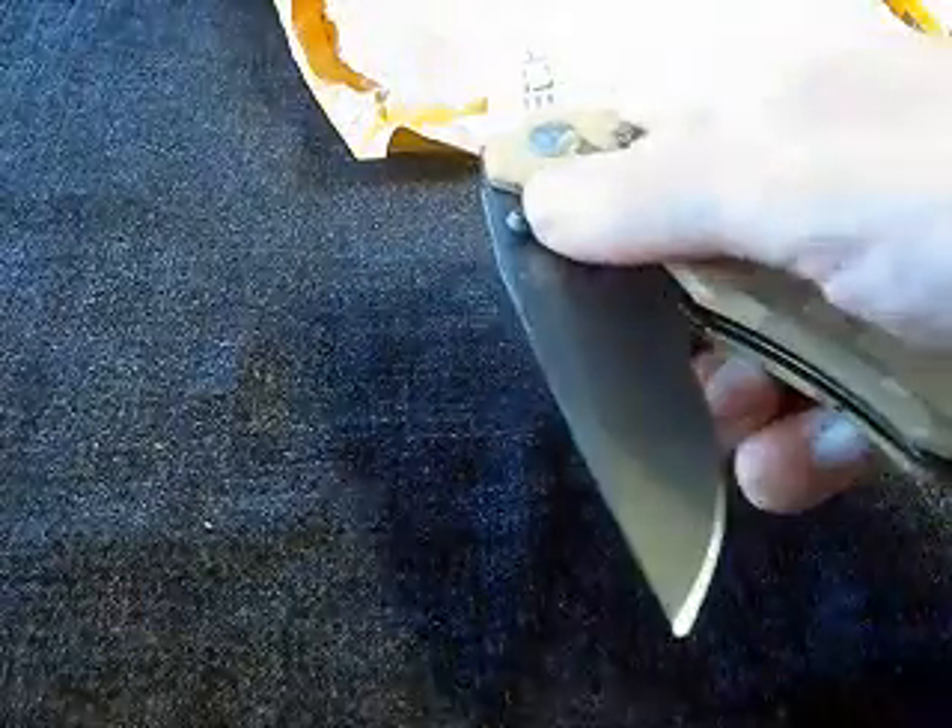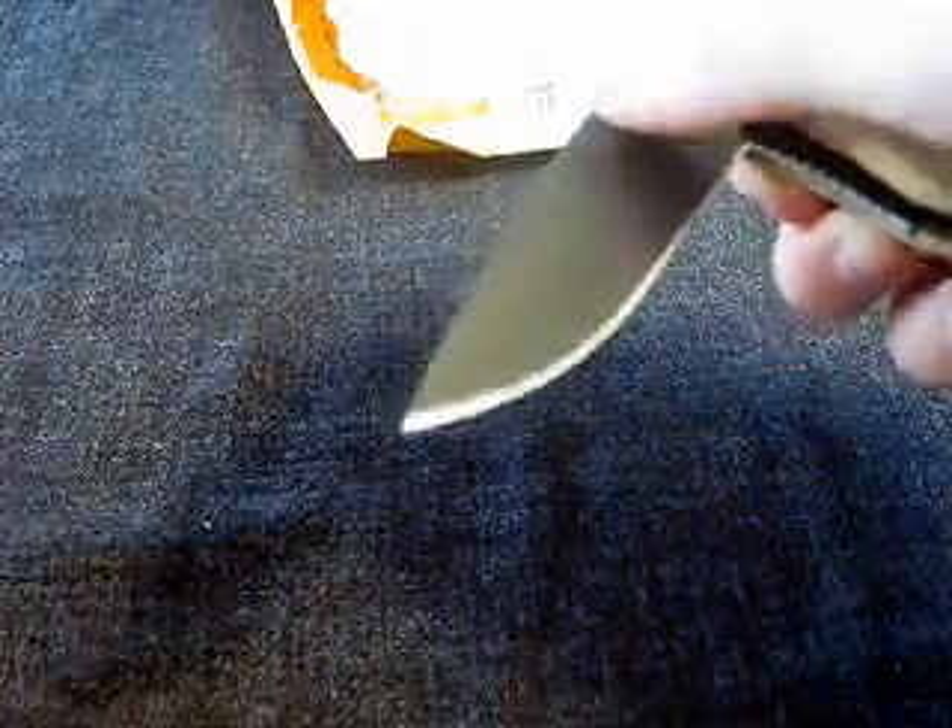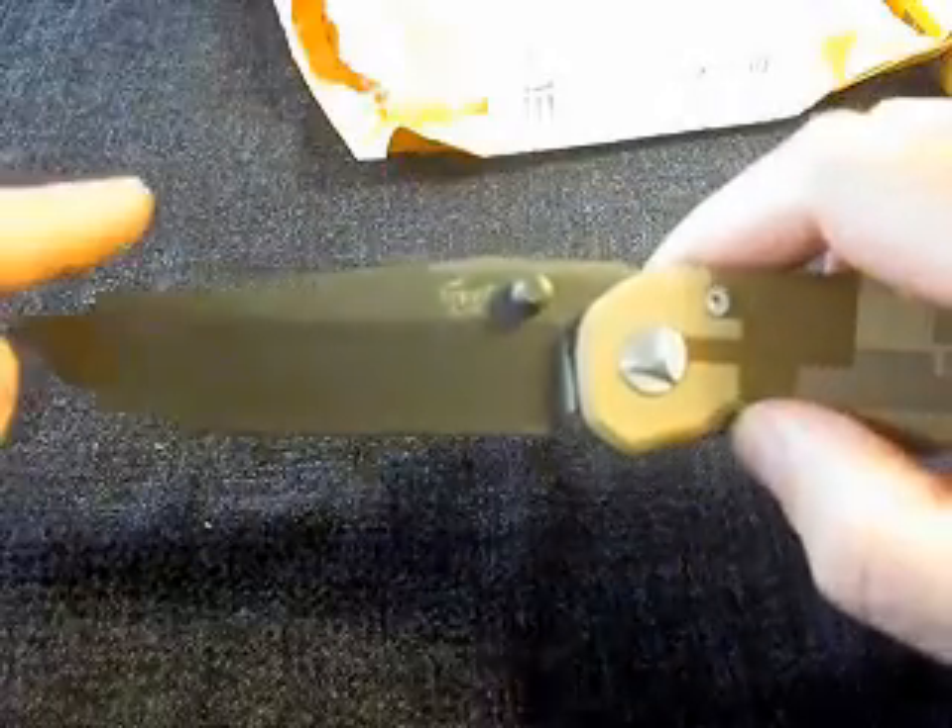Let's see how this opens. It's smooth enough for now — it doesn't feel sandy or scratchy.